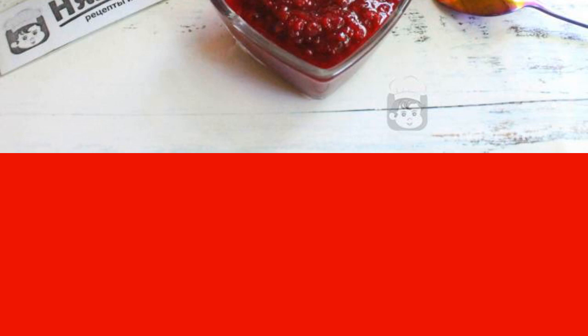The recipe is from the category Russian Cuisine and consists of nine cooking steps. The complexity of the dish is medium.